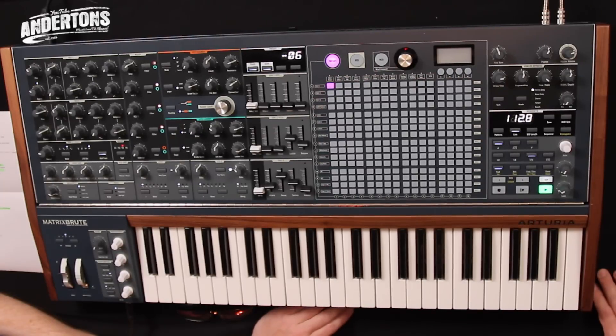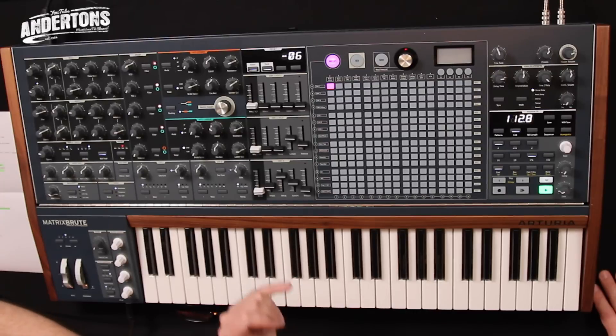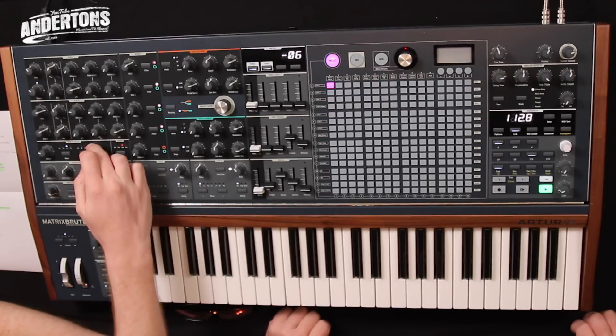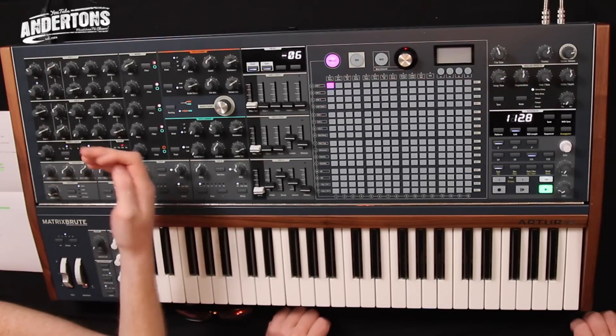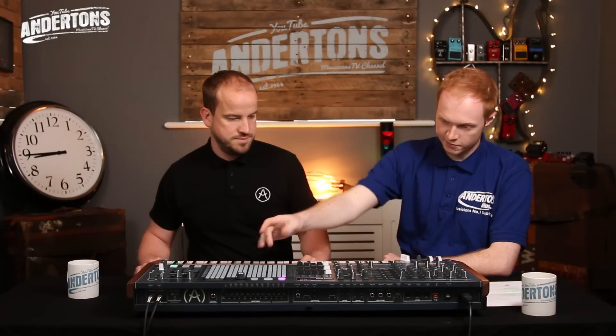From there we have all the modifiers: three envelopes and two LFOs. Actually three LFOs, because the third VCO can be used as an LFO, which is a really cool option on there. And that can be routed by the matrix as well.